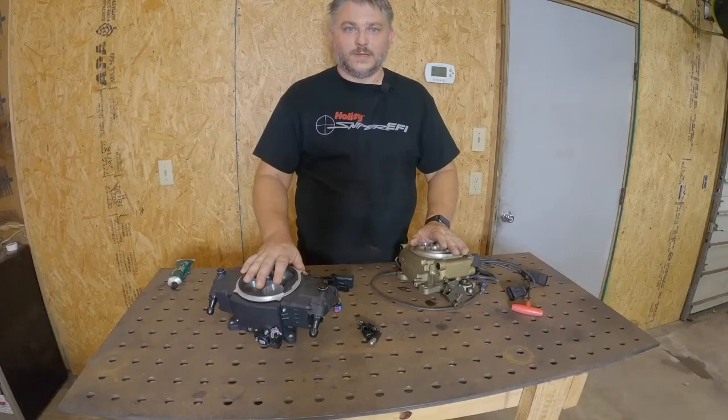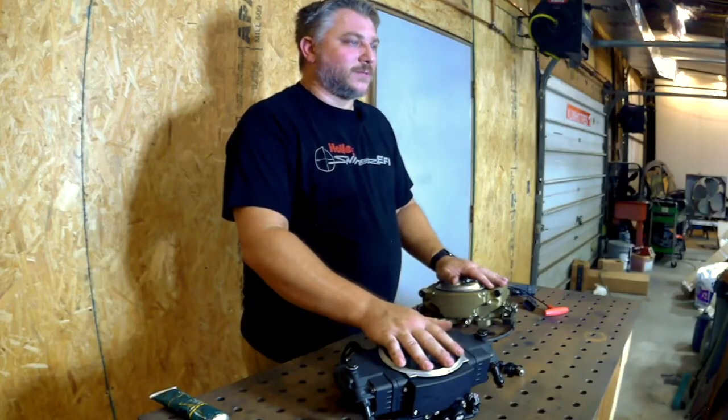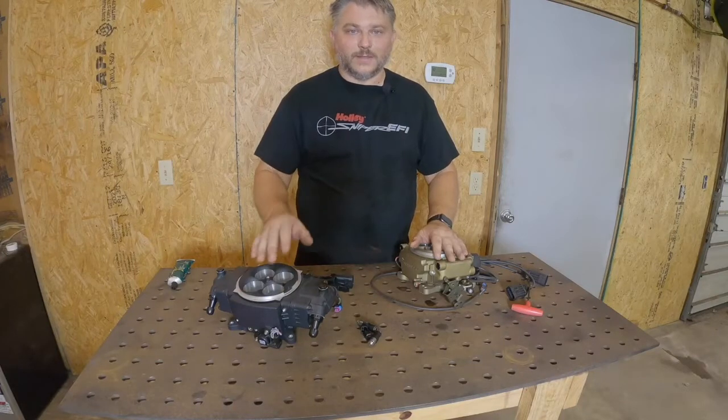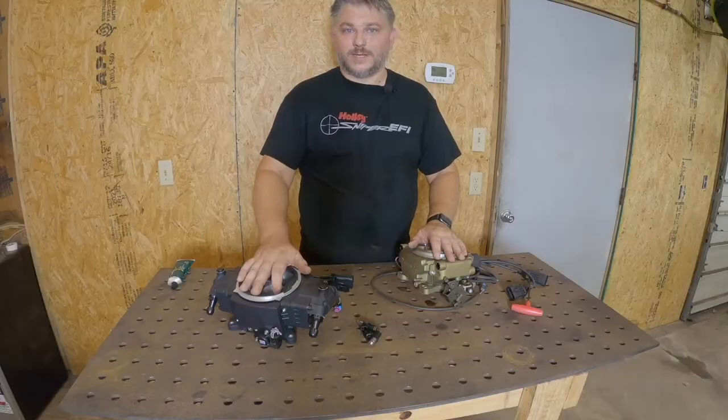If you have any questions, you can give us a call or shoot me an email. So that's going to do it for this EFI System Pro Tech Tip. Be sure to check back often as we're going to do more of these. If there's anything you want to see, put it down in the comments. That'll do it for today — we'll see you next time.